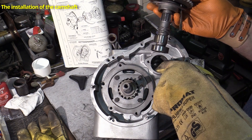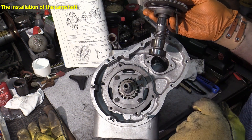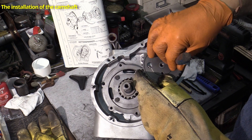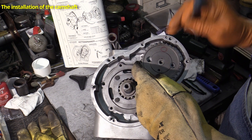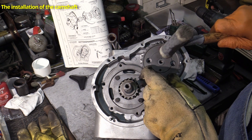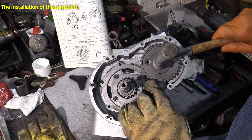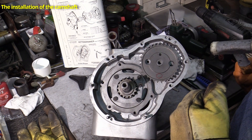Only now is it time for the camshaft — the housing is still warm enough, so in it goes. The camshaft is best guided with a screwdriver. The camshaft is then tapped lightly with a soft-faced hammer. When you can hear the metallic stop of the outer ring of the bearing, the camshaft is seated correctly.